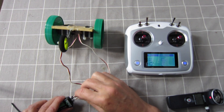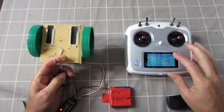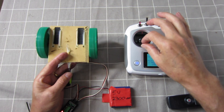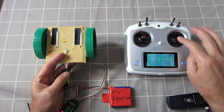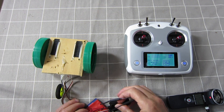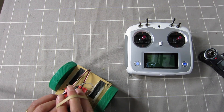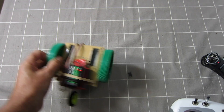We've got a bit of creep, so we need to do some sub trim. I've gone to negative 4 for channel 3. Now I'll plug the right-hand wheel into channel 2, which is the elevator — some creep in that one too, so minus 60 has done that. Now the throttle stick makes the left-hand wheel go forwards and backwards, and the elevator stick makes the right-hand wheel go forwards and backwards. Tidied up with a rubber band for balance.